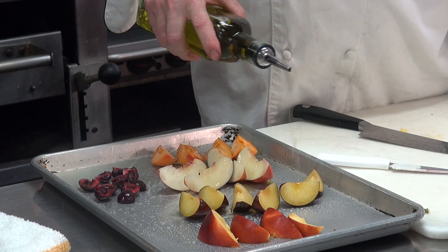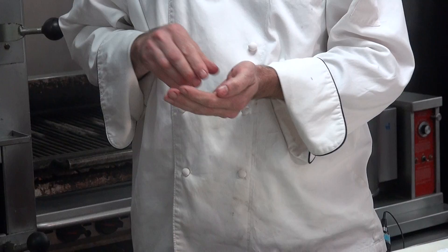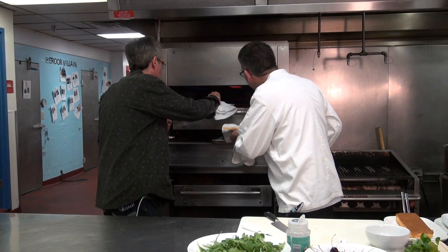I'll just take a little bit of olive oil on them and also add a little bit of the fleur de sel as well. A little salt on the fruit? It actually will bring out some of the sweetness — it will pull some of the sugar out of the fruit through the moisture. Things don't season themselves; you need a little bit of help. How long do you want to keep this in here? Just so they pick up a touch of color.